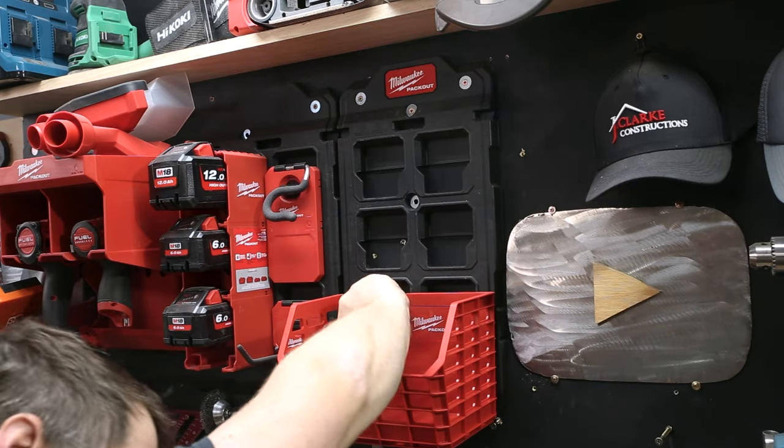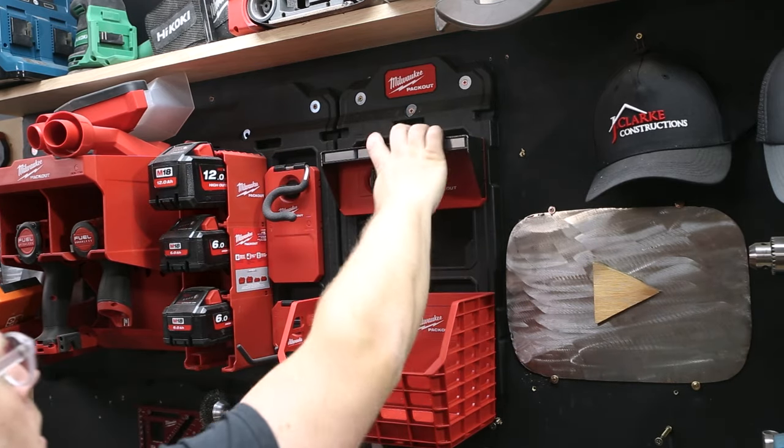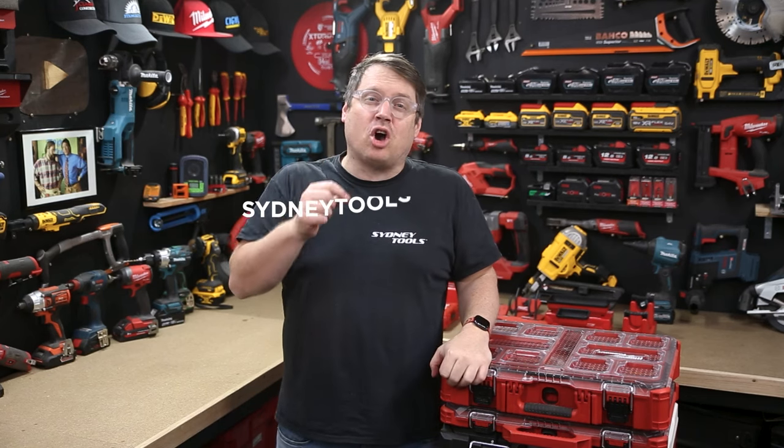The best part of all this is it's completely choose-your-own-adventure, so you can customize it to suit your application — whether that be in your workshop, your garage, or even in your vehicle when you're going out on site. Make sure you check out the new Packout gear at your local Sydney Tools store or go to sydneytools.com.au for Australia-wide shipping.